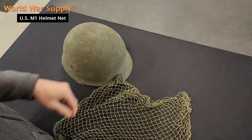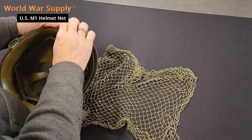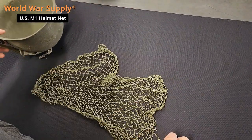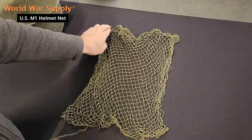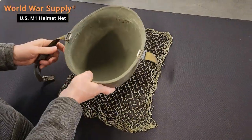You just kind of want to get it into shape a little bit, turn your steel pot over, take your liner out. You're not going to need that for a little bit.